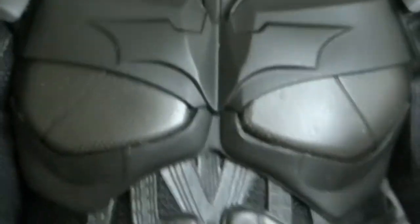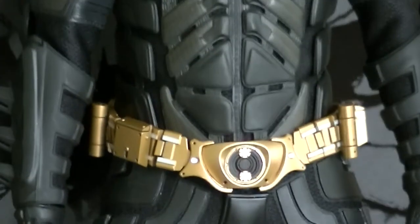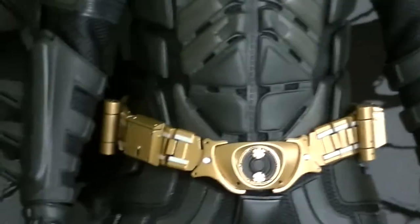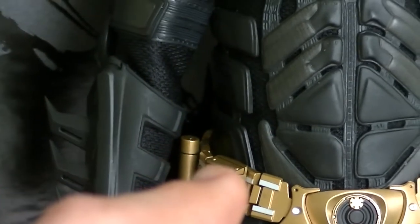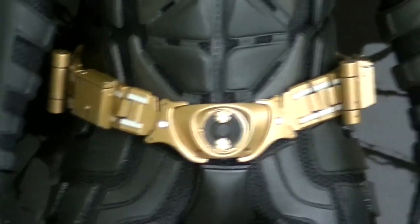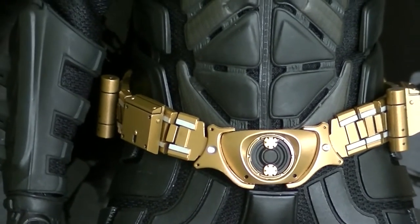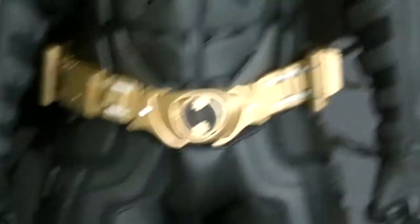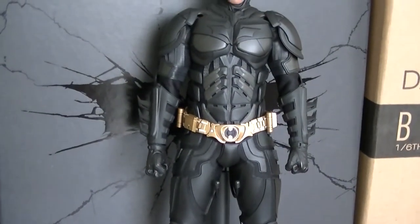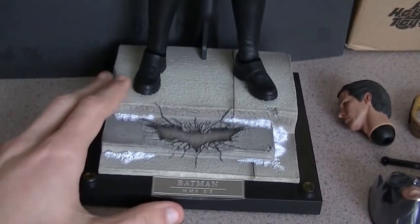Going down the body — or should I say the suit — check out that utility belt. Honestly, that utility belt is pure gold — well, not literally. Each individual compartment on this belt is a separate piece. Even though one bit unfortunately fell off when I was having a fiddle with it, it's back on there now. Definitely a great utility belt. And of course the base too — that's just amazing.